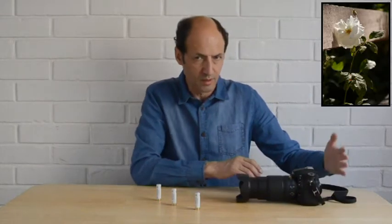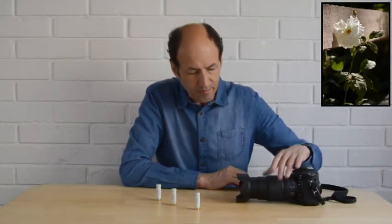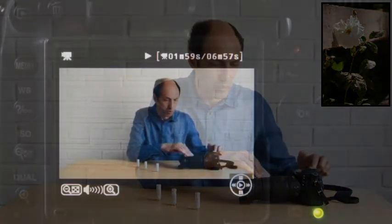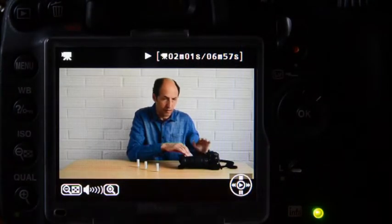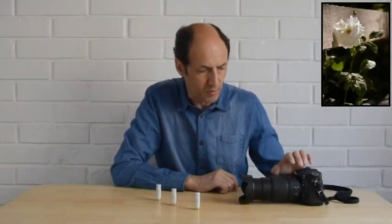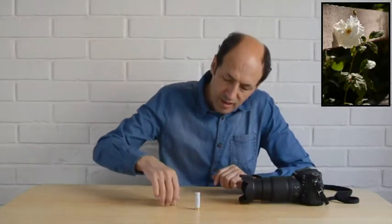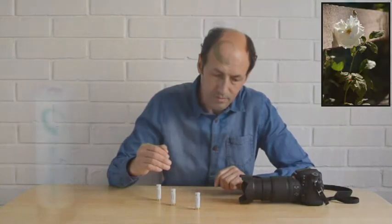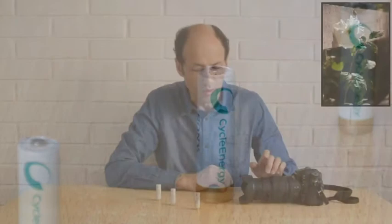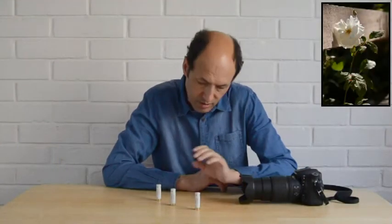El fotógrafo debe estar aquí, atrás de la cámara. Enfocamos con el autofoco mirando a través del visor, porque a través de la pantalla la cámara usa otro enfoque distinto que no funciona para esto. Hacemos foco en forma automática en la pila del centro, en la del medio. Si al revisar la fotografía después en el computador nos da ese enfoque — esa pila enfocada — la cámara y el objetivo estarían bien.